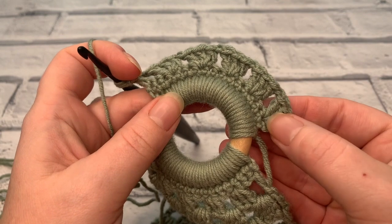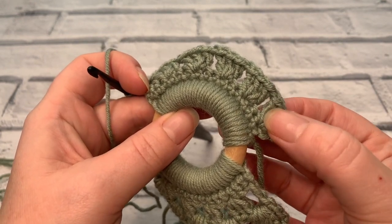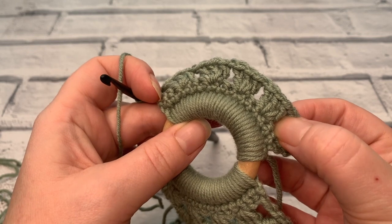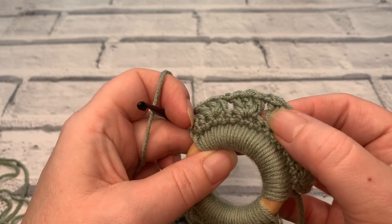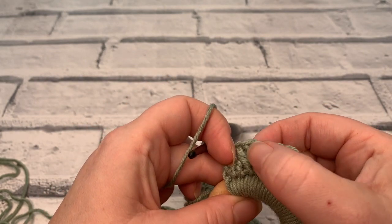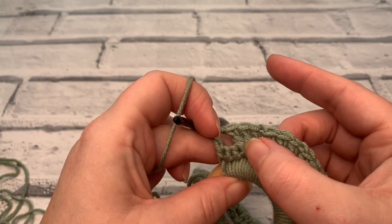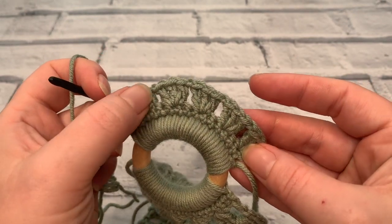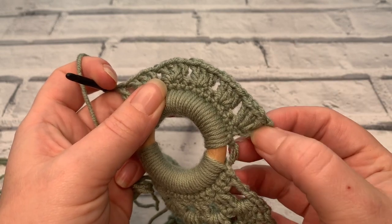At the end of row three you should have a chain four and a space, then three treble crochets (a granny stitch), a space, granny stitch, space, granny stitch, space, granny stitch, space, granny stitch, space, and a treble crochet at the end. That gives us five granny blocks and six chain spaces.